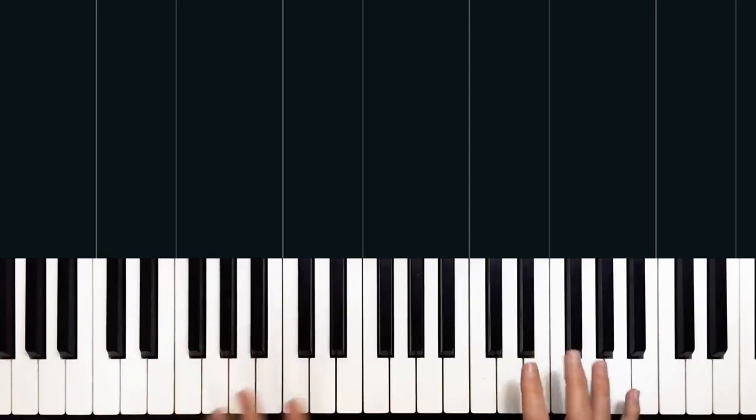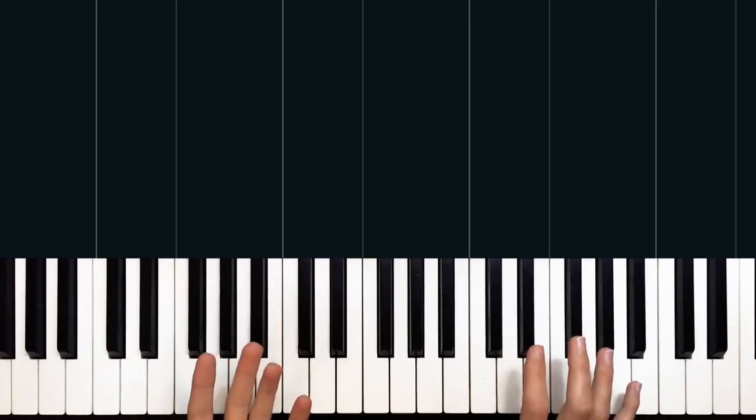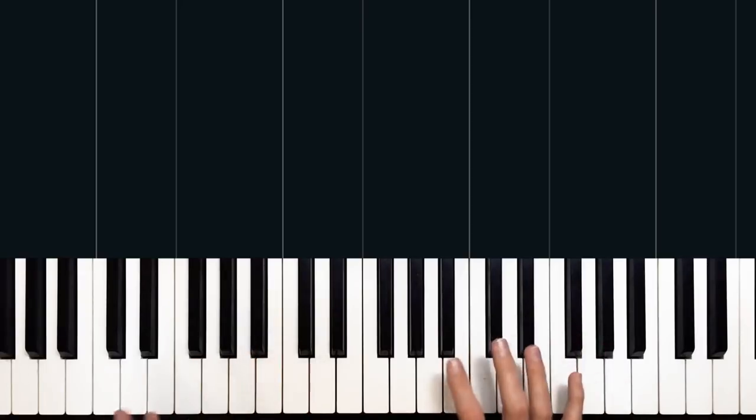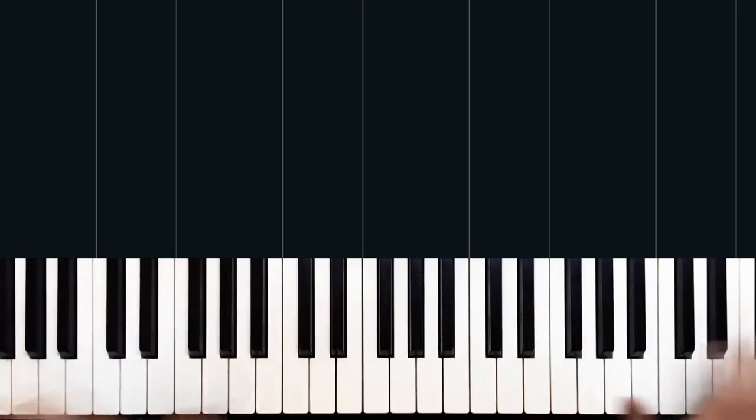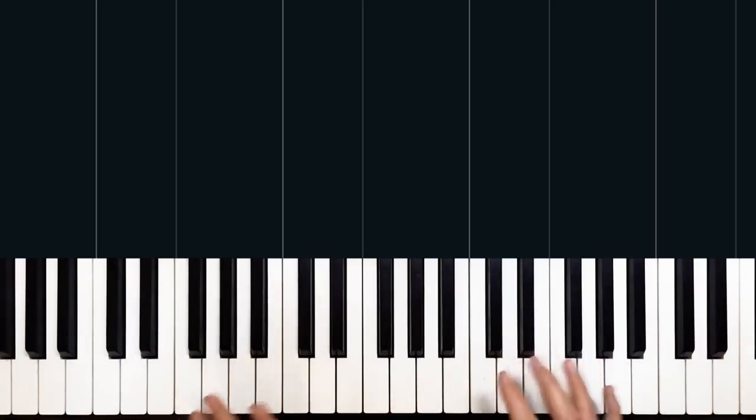So the main riff of this song, as we just heard, is based on a guitar part in the original recording. We're moving the guitar onto the piano, which is something I love to do. We shouldn't limit ourselves to just piano songs when we're playing our favourite songs.